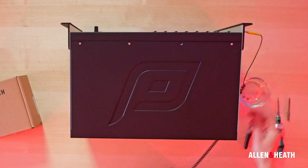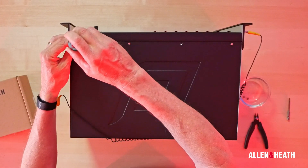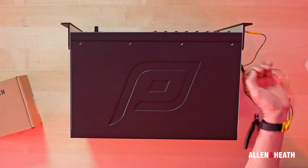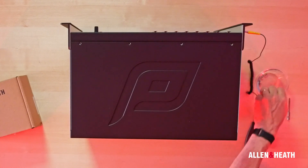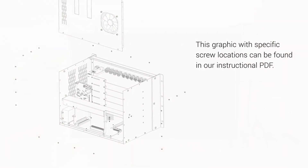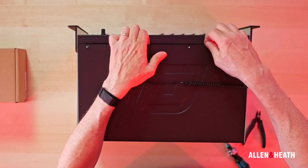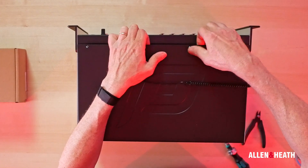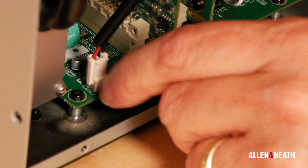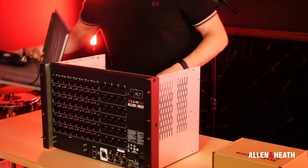After first attaching the anti-static wrist strap to a ground point, you will need to remove T8 screws on the top, sides and rear of the unit. Only remove the screws that are on the edges of the panels that connect to the top and rear panels. Once the screws are removed, you should be able to reach under the front lip of the top panel and gently remove it. We recommend you unplug the two-pin connector of the rear panel fan so you can set the panel aside.